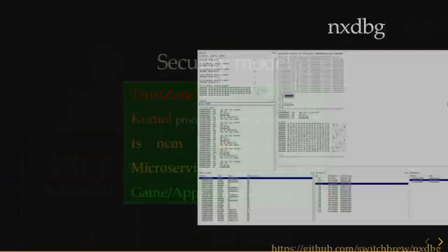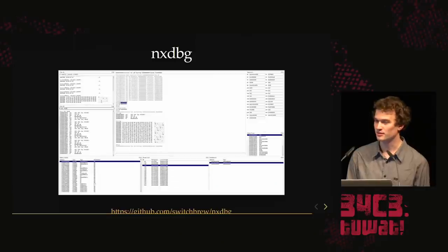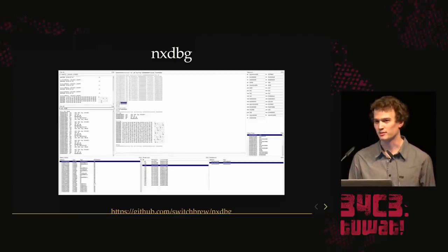So what we've done once we owned the kernel: we made a USB debugger. It works — you can debug user programs, put breakpoints, and inspect registers. You don't get symbols yet, but it's open source, so if anyone wants to add that, it currently requires a kernel exploit, which we're not sharing, but hopefully someone will make their own after this talk.